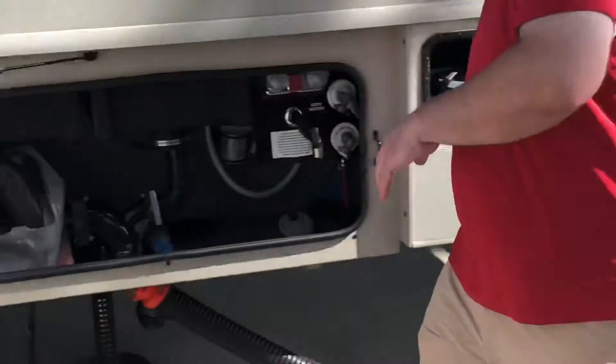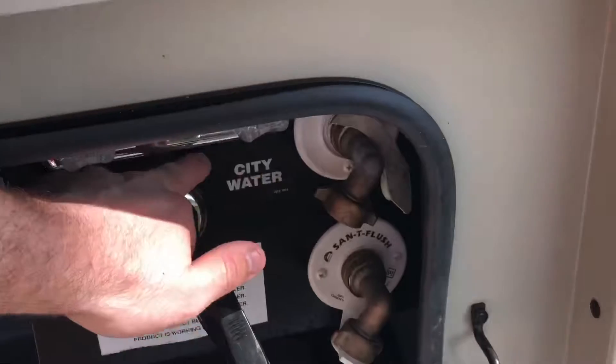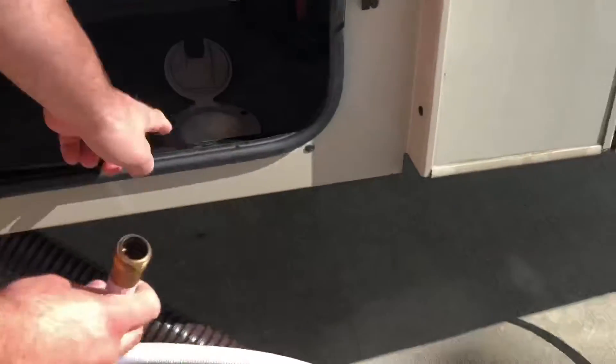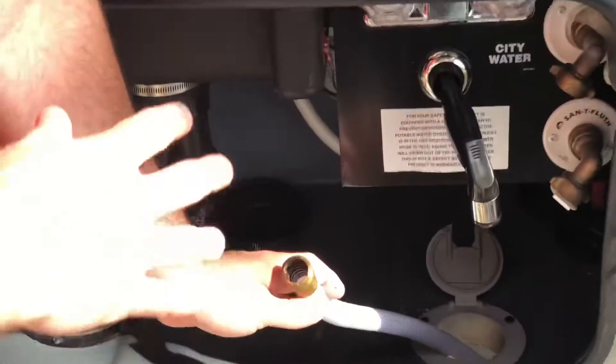The other end is gonna go right here on the one that says 'city water' — not 'sandy flush,' city water. It's important to know that it's gonna go through a hole in the very bottom of the RV.